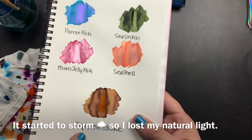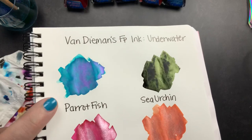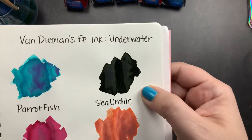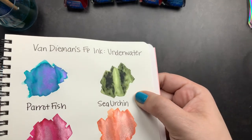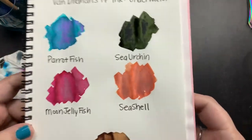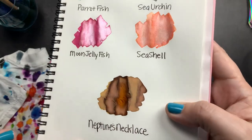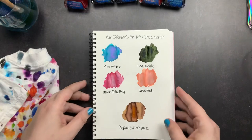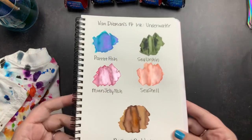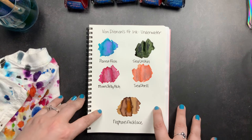The inks are pretty much dry — the Neptune's Necklace that I put down last is just a little bit damp but everything else is dry. We have Parrotfish, which is a beautiful blue shimmer with purple undertones. We have Sea Urchin, which is not a shimmer but has a green sheen to it. We have Moon Jellyfish, which is a pink shimmer with silver accents. Seashell, which is an orange shimmer with silver accents. And then Neptune's Necklace, which is a funky brown color with gorgeous shading. Those are my five inks from Van Diamond's Fountain Pen Ink Collection called Underwater and I'm really excited — I'm really happy with the five that I picked.